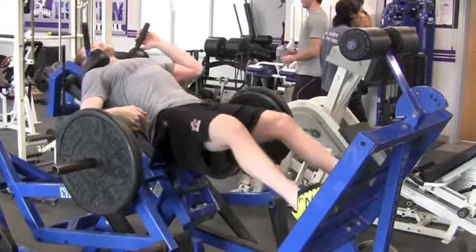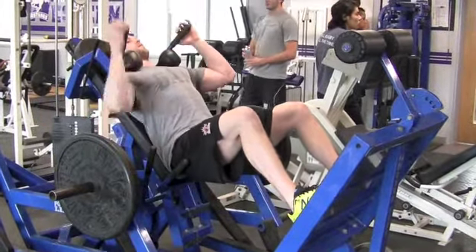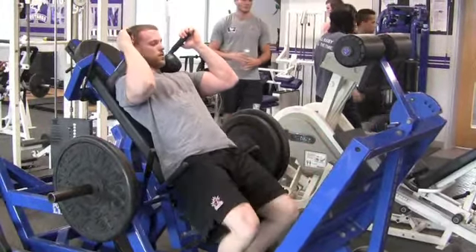When finished, you pull the safety up, squat down, place feet down, and hop out.